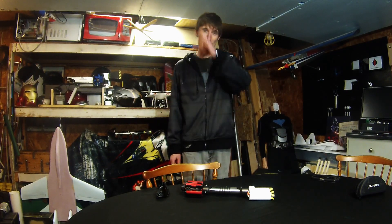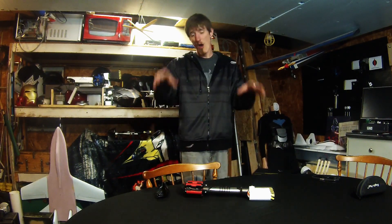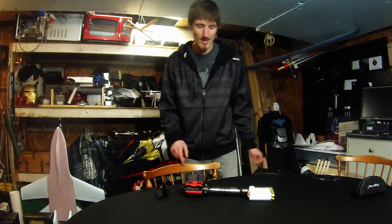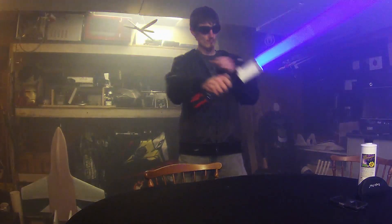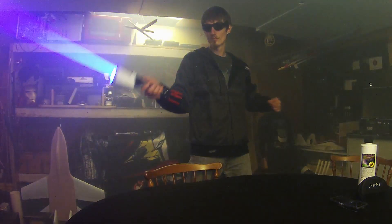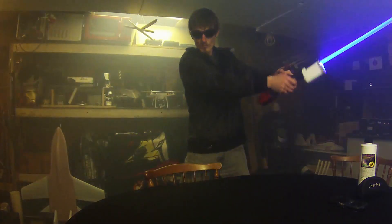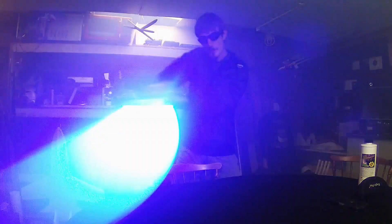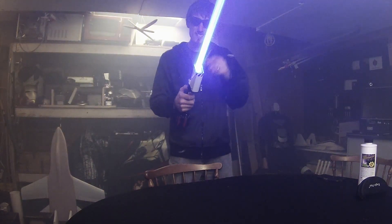I know I say this a lot, but today I've got something extra special for you. This is a 48-watt, 24-diode, beam-combined laser lightsaber. So let's check it out. With a 1-inch wide beam, this laser is a beast.